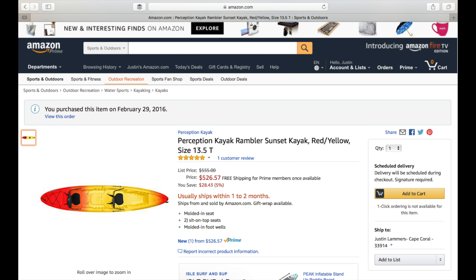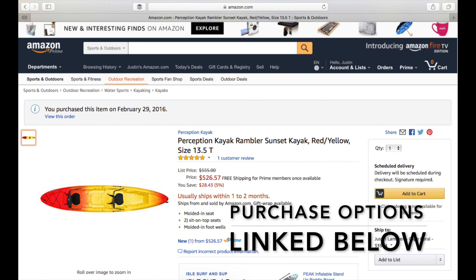Here's proof that I actually buy the kayaks I talk about — this is a Perception Rambler 135, the same exact kayak. The Perception Rambler 135 comes with seats, while the Westmarine Abaco 135 doesn't, so you do need to factor that into your pricing.